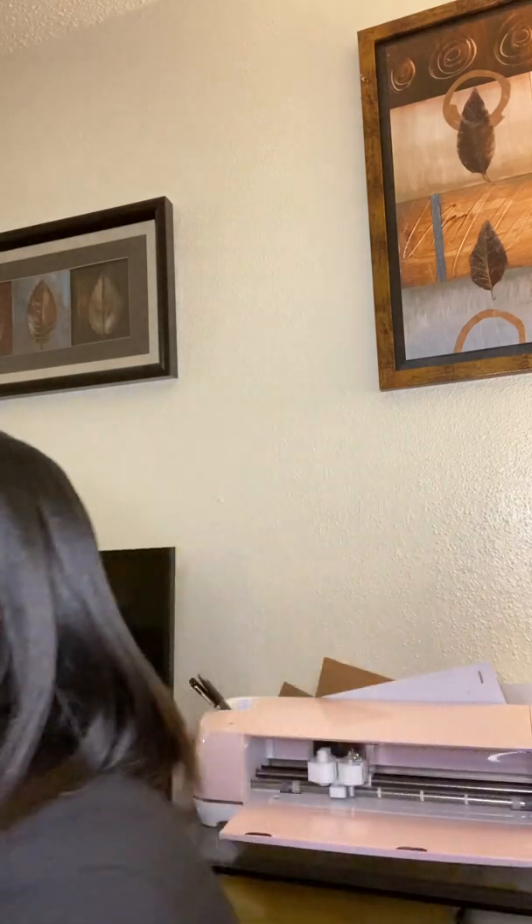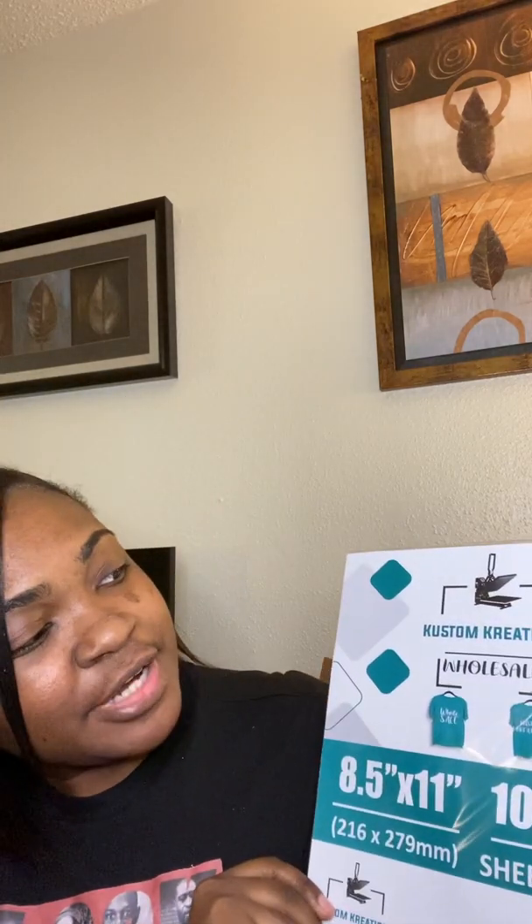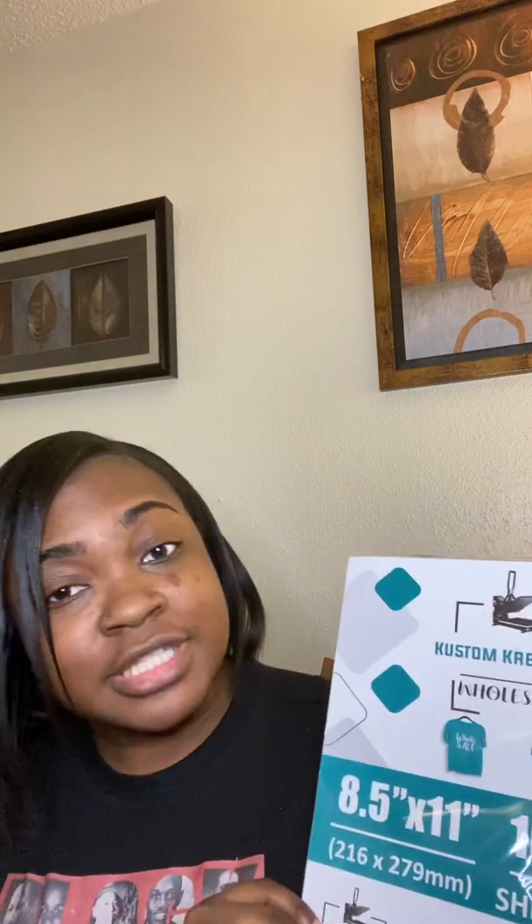You are going to print your designs out on a special paper called sublimation paper. I now use Custom Creations Wholesale sublimation paper. I'll be sure to leave you all a link so you can purchase it — awesome paper. That's one of the things you're going to need.